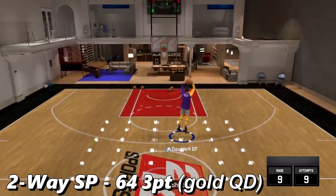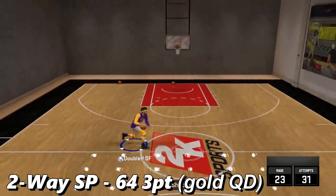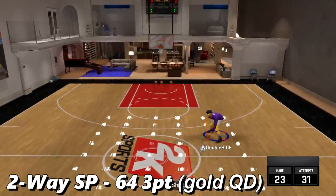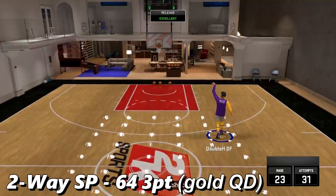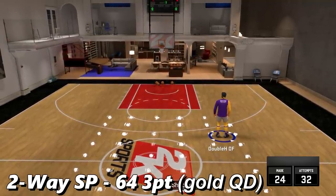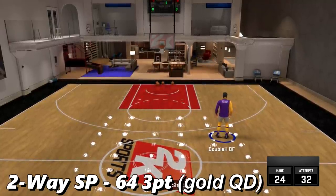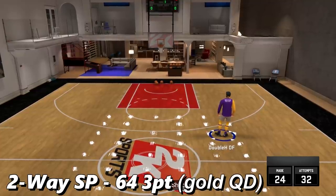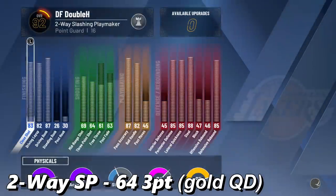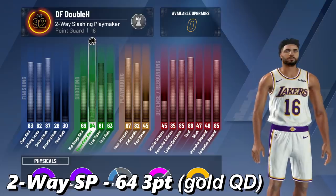This is the second player we're testing — he has a 64 three-pointer and we're shooting straight greens. Turn on notifications if you want to watch my YouTube streams. Just to confirm he is a 64 three-pointer — we shot 24 for 32. We were getting a lot of early timing so I had to mess with the timing a little bit, which is what you're going to have to do in your mycourt. 64 three-pointer, 69 mid-range — this is my two-way slashing playmaker.